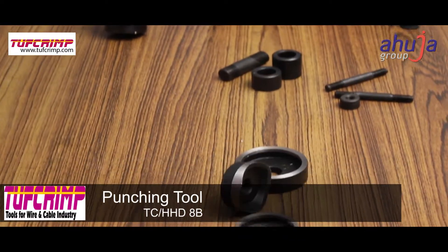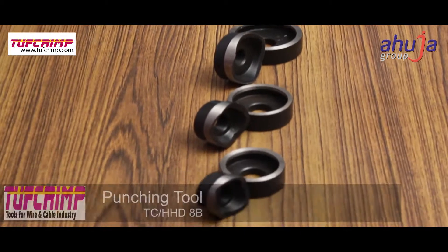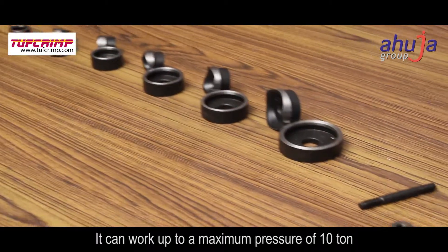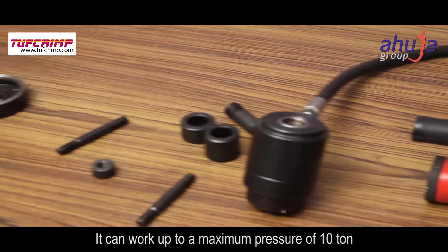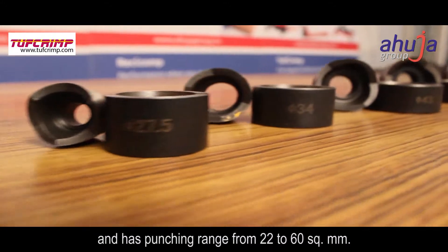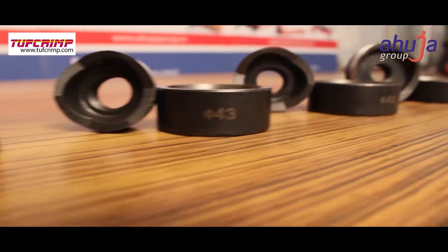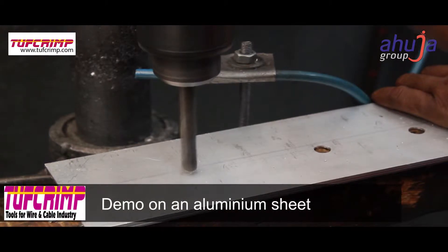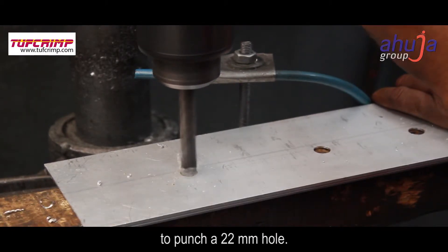The split unit punching tool is intended to punch holes on electric switches and metal sheets. It can work up to a maximum pressure of 10 ton and has a punching range from 22 to 60 square millimeters. The demo is performed on an aluminum sheet to punch a 22 millimeter hole.